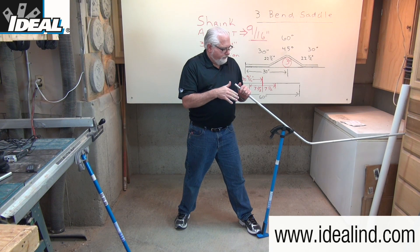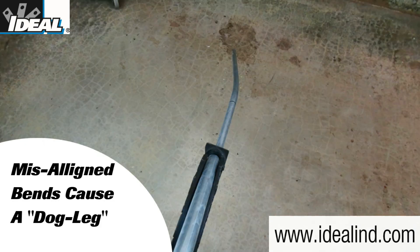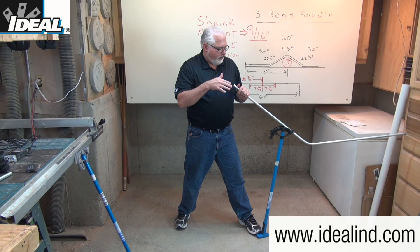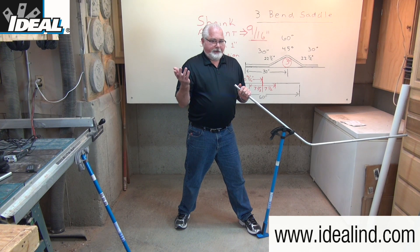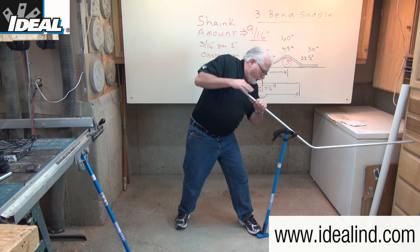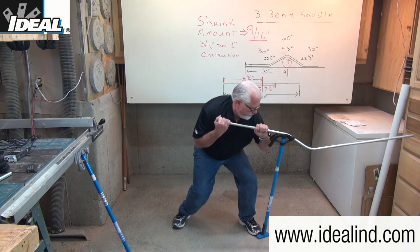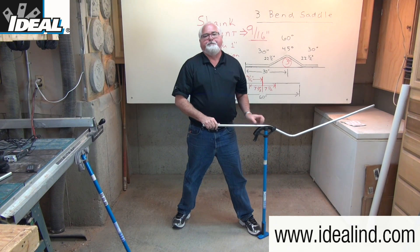Any time you've got two or more bends in a length of conduit like this, there's the potential for what electricians call a dog leg — where the two bends are not aligned properly. That causes issues when you go to install it in a wall and doesn't make for a professional-looking bend. Then, using firm pressure, go ahead and bend the conduit to 22 and a half degrees.